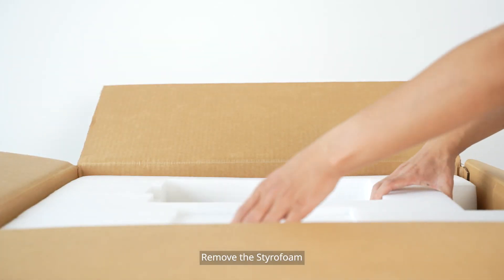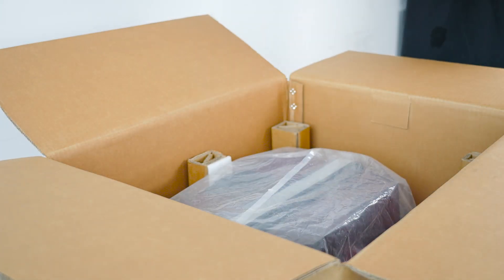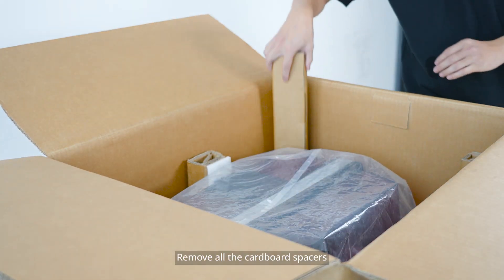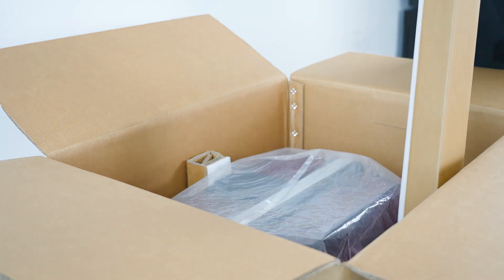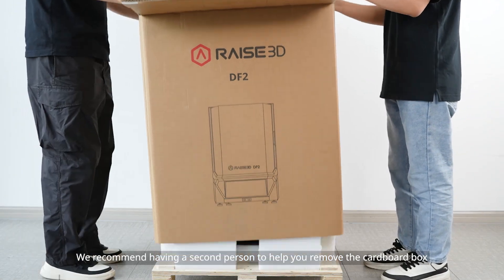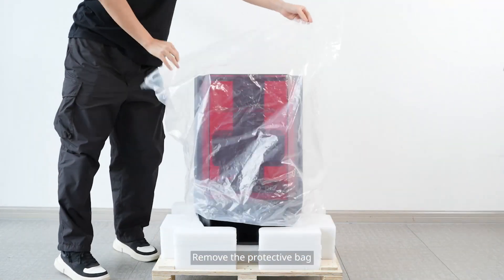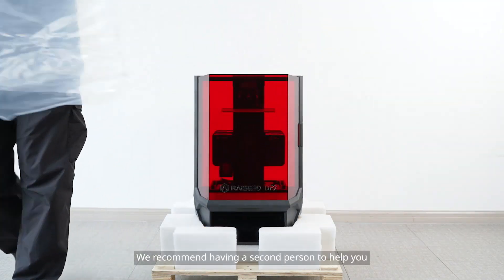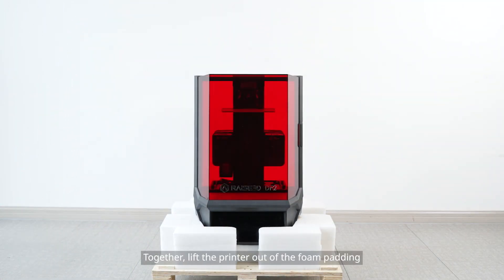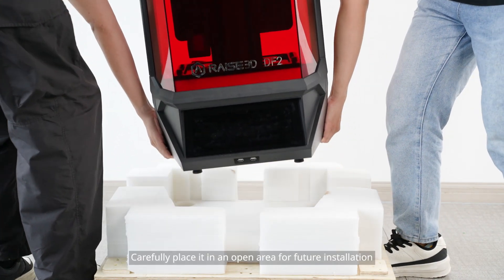Remove the styrofoam and all the cardboard spacers. We recommend having a second person to help you remove the cardboard box and the protective bag. Together, lift the printer out of the foam padding and carefully place it in an open area for future installation.